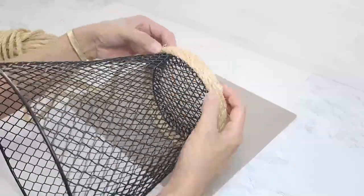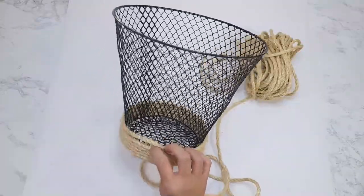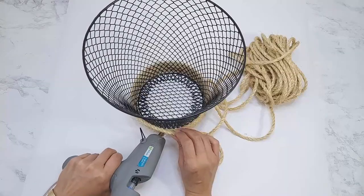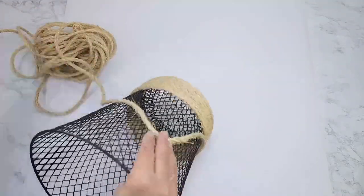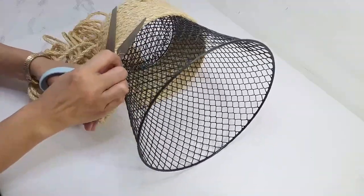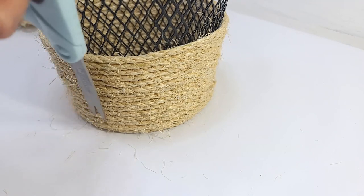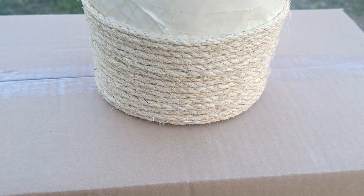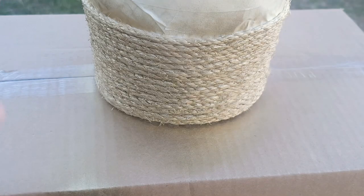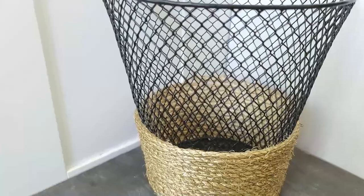I just keep wrapping it all around making sure it's tight, securing it with the glue. I also make sure to push down on the rope as I'm gluing to cover up any gaps and spaces. How high you want to take it is really up to you — I'm going to go a little over a third of the way up. When I get to the height I like, I make sure to end and cut off the rope exactly on the same side where I started. The rope has a lot of fibers sticking out so I cut some of that off. You can stop here but I am going to add some gold to the rope. It's a pretty basket you can put in any room, and you don't just have to use it as a wastebasket — you can use it as decorative storage as well.